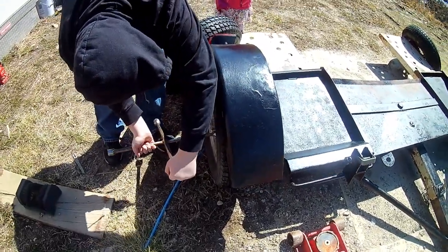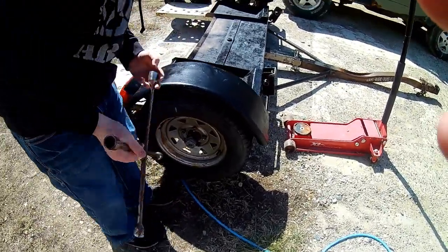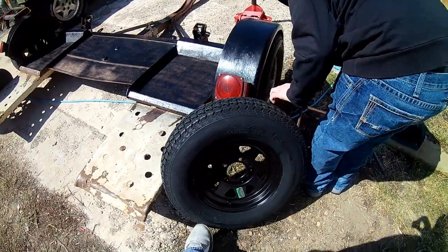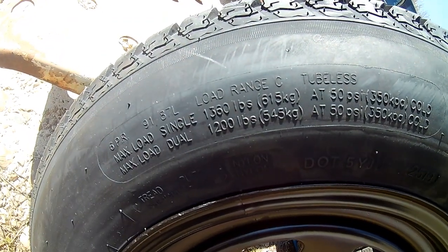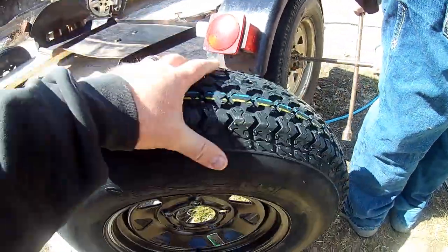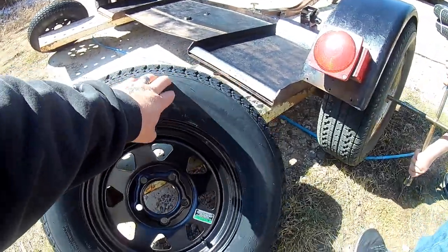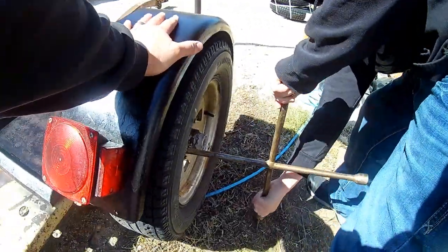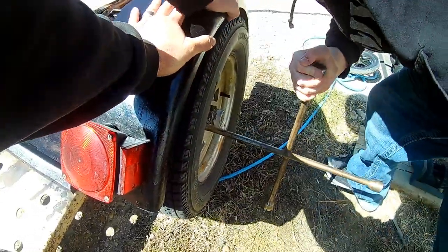The tires that are on here are load rated for 1,100 pounds. These actual trailer tires here have a load rating of 1,300 pounds for a single and 1,200 pounds for a double. It's always nice to have an actual trailer tire on here, especially when you're hauling something — you don't have to worry about it. They've got a thicker sidewall and they're better to use on an actual car trailer.